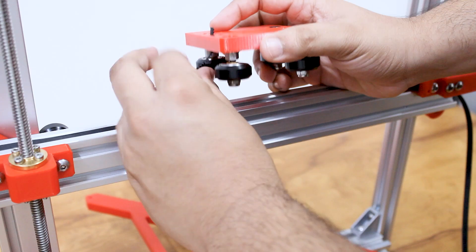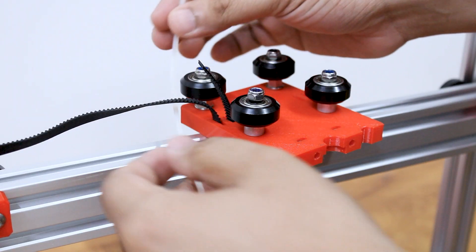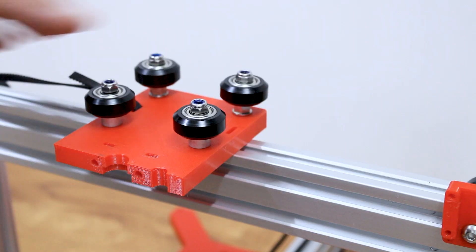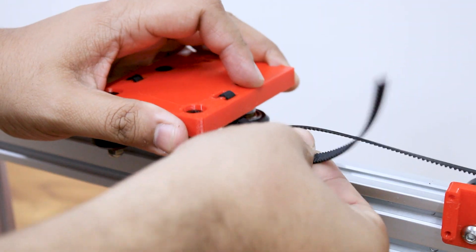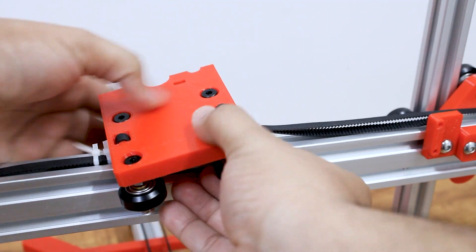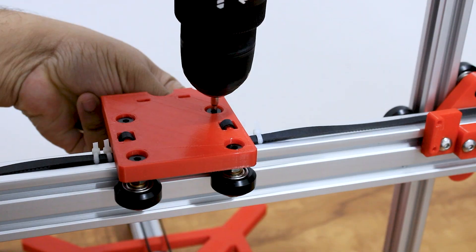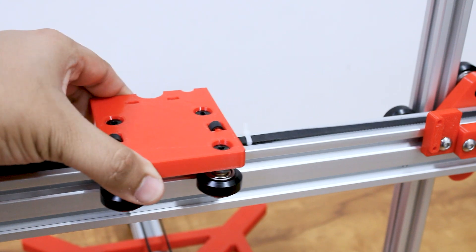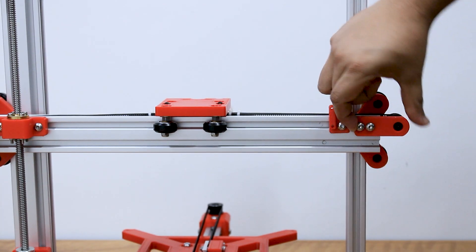Fasten the belt on the extruder plate using nylon cable ties. Place the extruder plate back again and tighten the eccentric spacers. Pull the idler pulley plate to increase the belt tension and then tighten the screws on the plate.